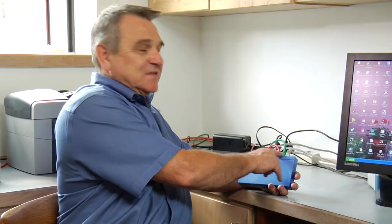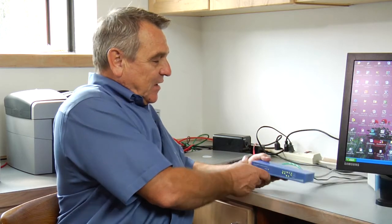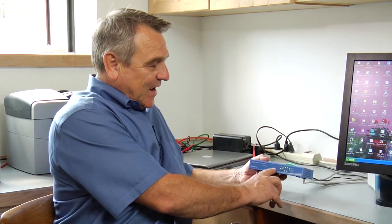Once you plug these network cables in, the computers are going to be able to talk to each other. They'll talk over these cables across what we call a network, and you'll have lights up here that will show them working properly.